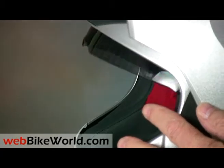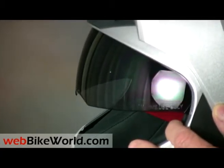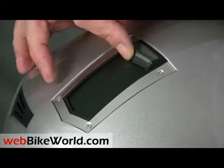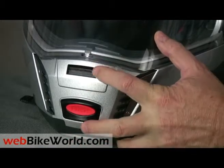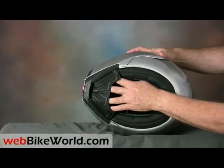The large internal sunshade lowers farther than most, which is good, and it works via this slider on top of the helmet. The chin vent works well, and the very large chin curtain blocks the air from underneath, and it seems to make the chin vent work more efficiently.